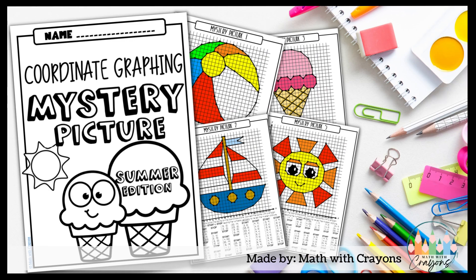These packets work fantastic for an after-test activity, an early finishers task, math centers, and sub-plans. Your substitute will love them because of how engaged your students will be, and you will find yourself using this packet year after year.